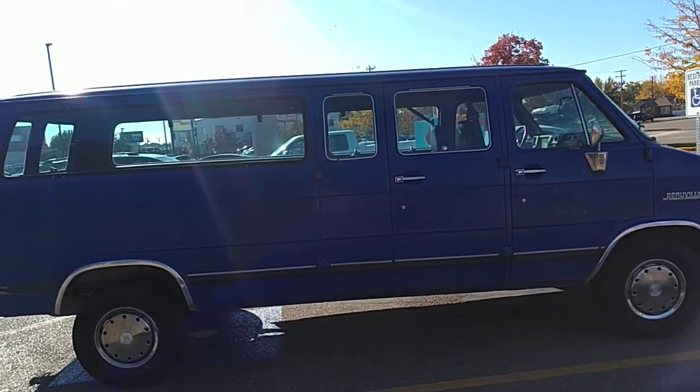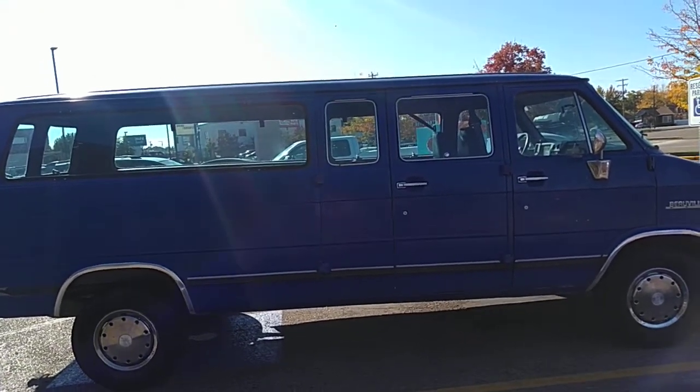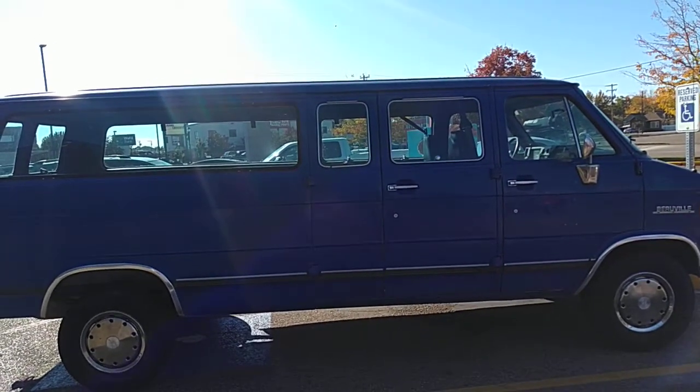Something like this is actually hard to come by these days because usually people want more for them or they just don't exist. This is a premium van if you were going to outfit your own van.